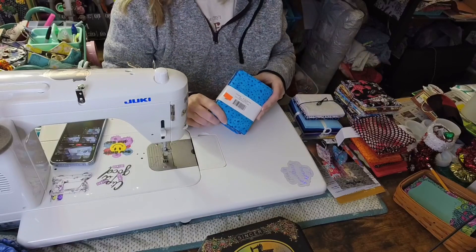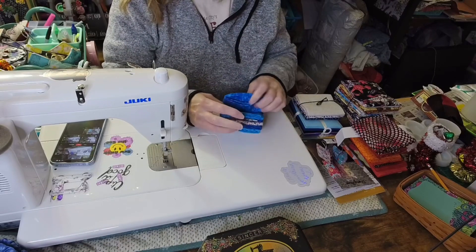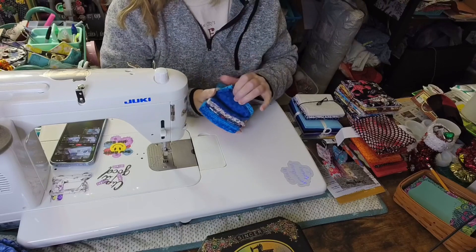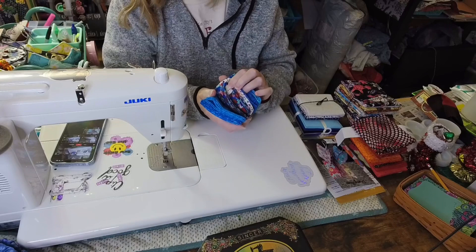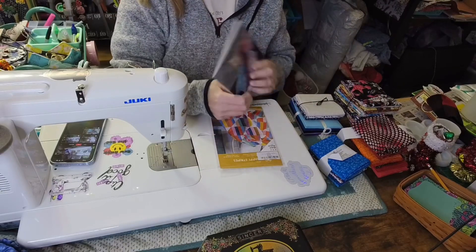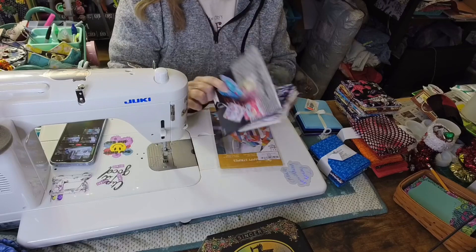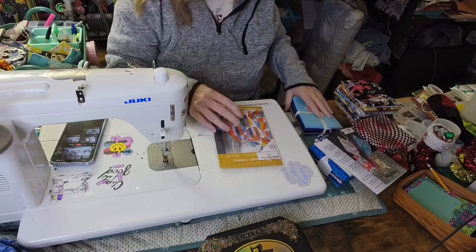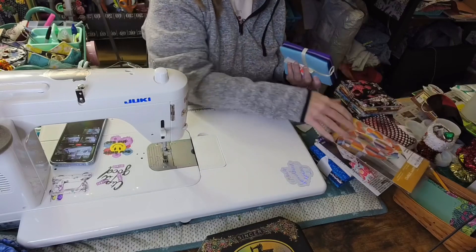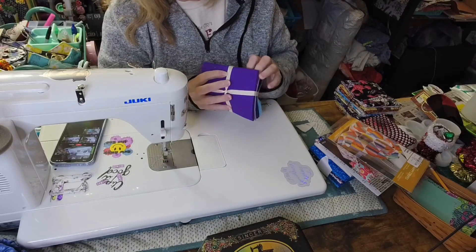The other thing I received was this one here from Brewer Fat Quarters. In these two patterns — the Triangelo, and it came with three fat quarters to make the pillow. And then the Happy Stripes Quilt Pattern. And then this Fat Quarter Bundle, Solids: Light Blue, Blue, Darker Blue, Purple, and Purple.